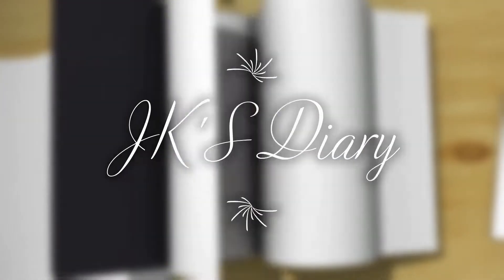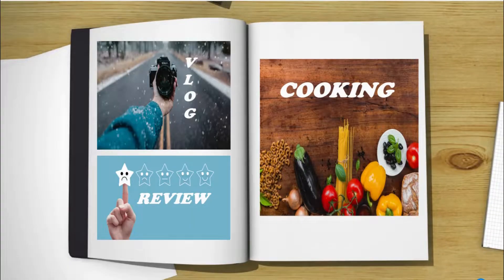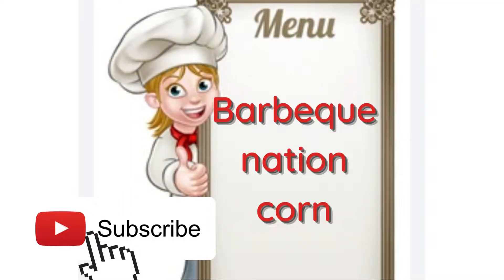If you want to subscribe, click on the bell icon. I'm going to show you another recipe — crispy corn fry.